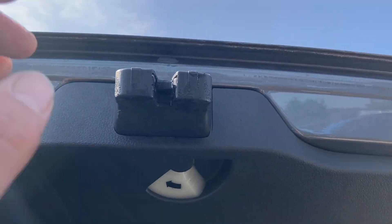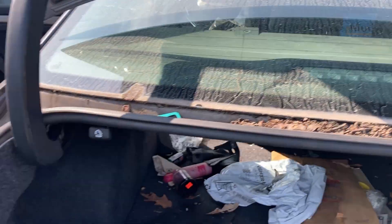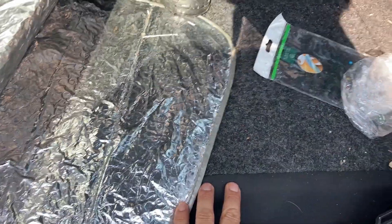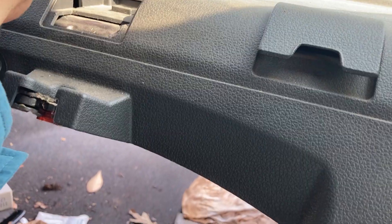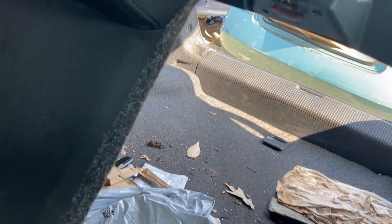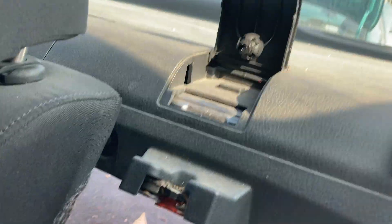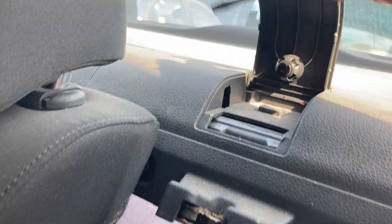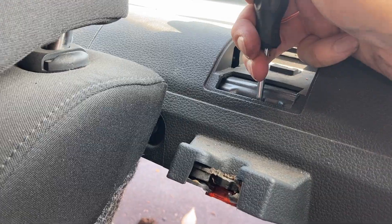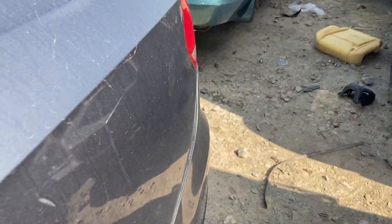We've got to press this to the left, but we've got to release the seat first inside of here. You're going to be looking for this clip here and the locking mechanism for the seat — it locks in like this. I'll show you on the other car. There's a slot right there where you're just gonna feel for it. There's a release right here, and you're gonna be pushing that to the right.